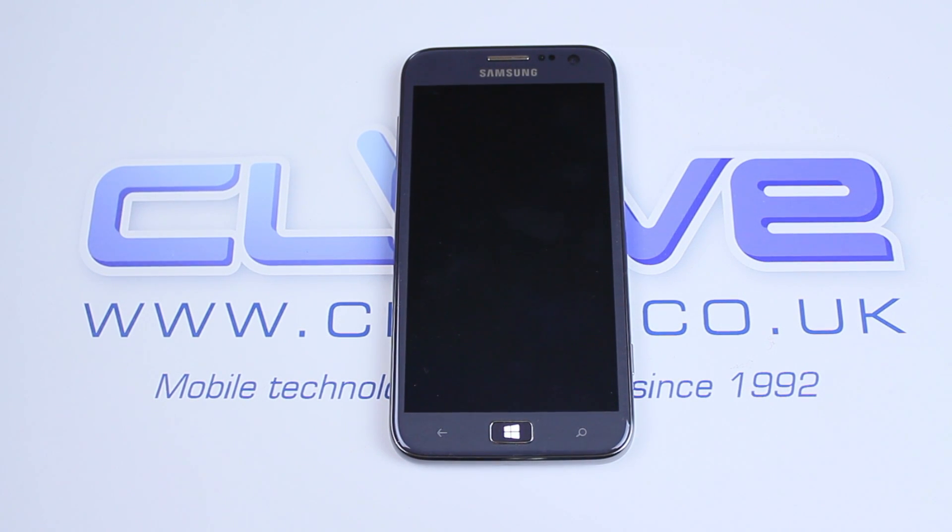Did you know that phones actually make phone calls? With all these features, they actually make phone calls. Luckily, we got to test the Ativ S for phone calls, and I have to say it works just fine. Nothing special, but it's only phone calls, remember? Not an important feature on a mobile phone.